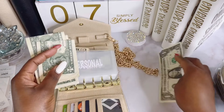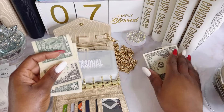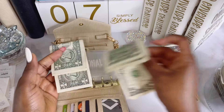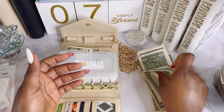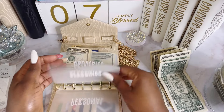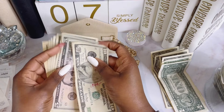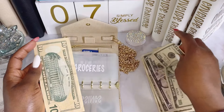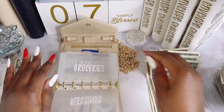I'm going to start unstuffing. For my personal cash I do have some ones and fives — you guys will see what I use the ones and fives for. I save them, that's why I like the cash stuffing system. I just love it. The ones go here. For grocery I'll put the ones and the fives in there. Then this one is going to go into one of my savings challenges, so I'll put that one on the side.